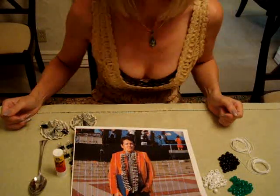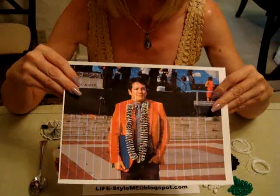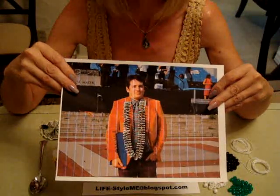Hi! This is Miriam Kallirai from Lifestyle Me Blogspot. Today I'm going to show you, like this picture here, how to make a money lay like I did for my son Blaze. Very easy. I'm going to go over all the steps for you.